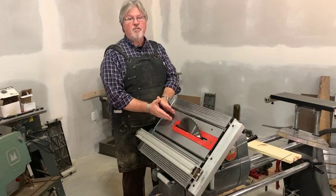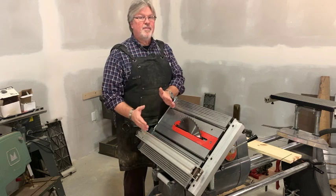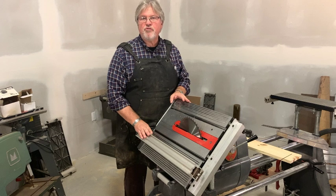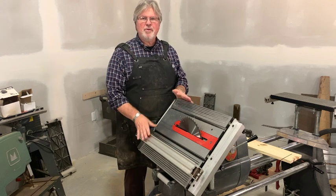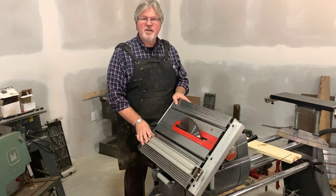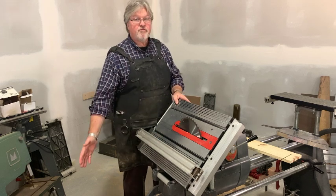Today, most of your table saws are going to have a left-hand tilt for that very reason. In most cases, you do have more table to the right. In the case of a very large table saw with something like a 52-inch ripping capacity, maybe you have a Biesemeyer fence or the old Delta Unifence — the fence is going to be going off to the right.